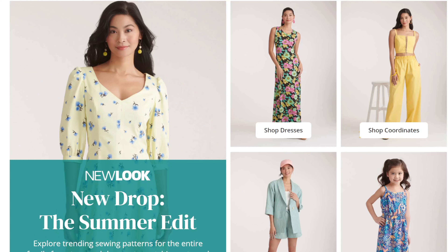Let's take a look at the summer edit, the latest drop from New Look. Hi, I'm Tiffany of Tip Stitch, and welcome back to my YouTube channel where we discuss all things sewing and DIY. In this video we're going to take a look at all the patterns in this summer drop from New Look, starting from the lowest number and working our way up. I'll share my thoughts, and hopefully you'll share yours in the comments.